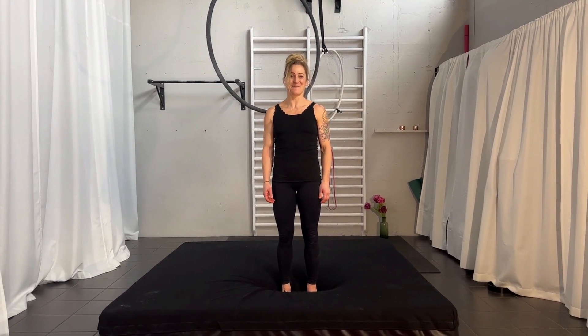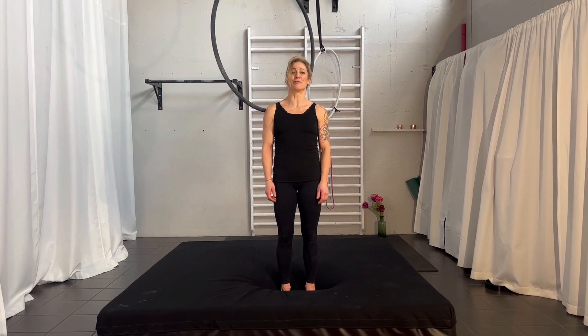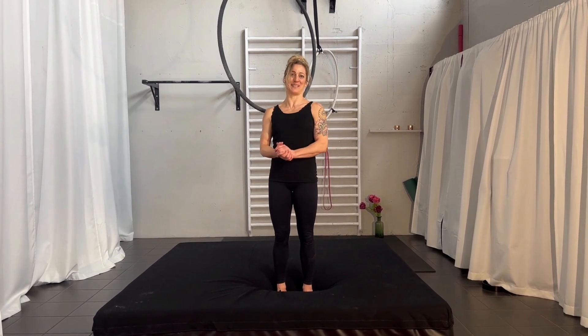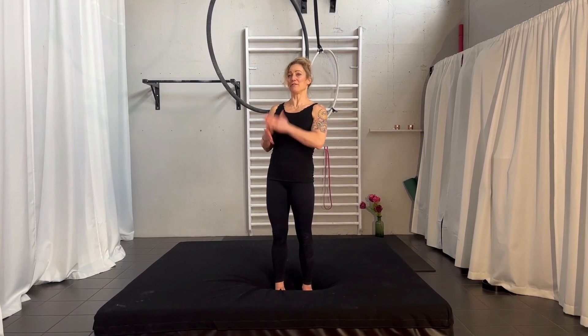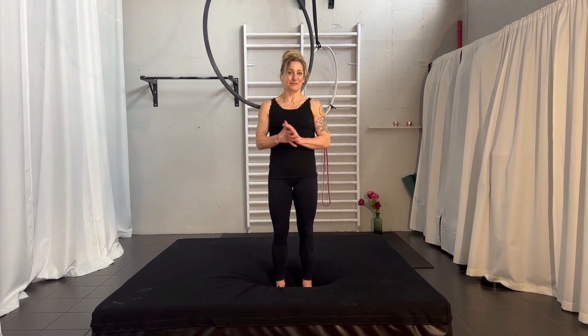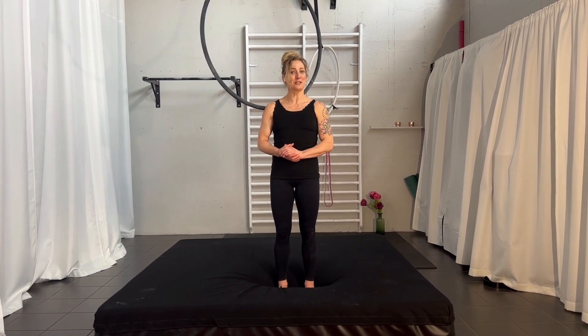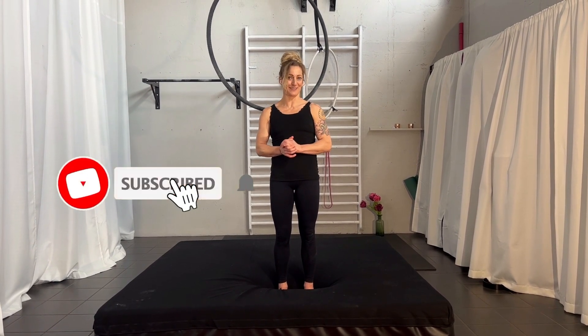Hi and welcome back to my channel. My name is Karin Odermatt and today we are going to look at the front press zigzag. It's a move which is kind of in the hoop but it uses a little bit the strap. It's super nice and visual and it comes basically from a pencil. Make sure you subscribe to my channel.